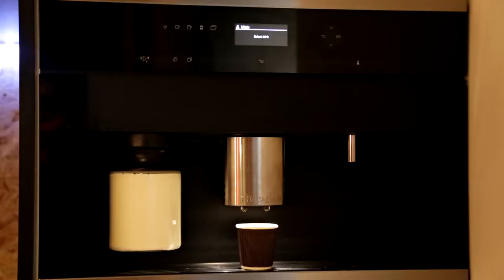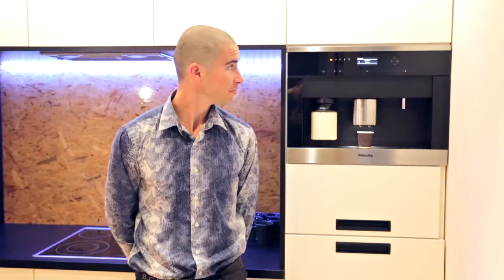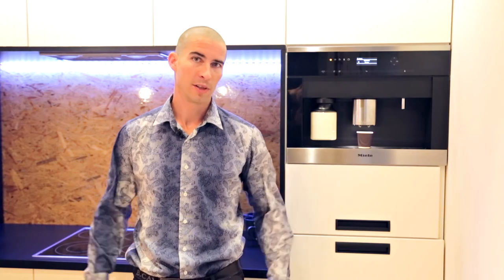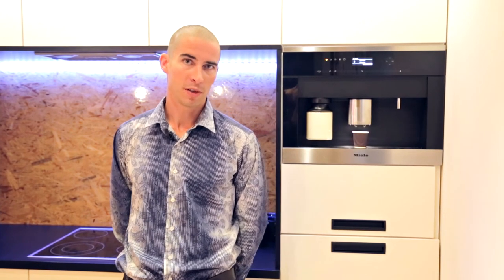Hi guys, now we're going to demonstrate to you the Lonitech way to have your morning coffee. Hey Siri, make me an espresso please. This way, with the help of Lonitech integrated coffee machines, you can just command your smart home to make a cup of coffee and this is what it'll do.